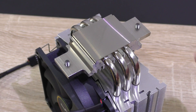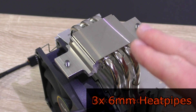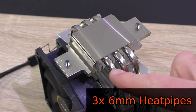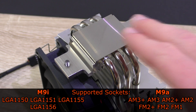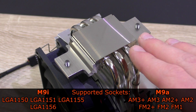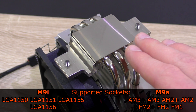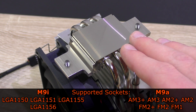Despite the low price point of $28, we still get a nickel-plated copper base and even a total of three 6mm thick heat pipes. The M9i supports the following Intel sockets: LGA 1150, 1151, 1155, and 1156. LGA 2011 is not supported, but I highly doubt you'd get such a cooler for that platform anyway.